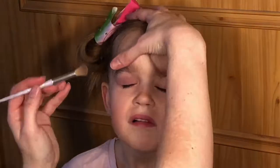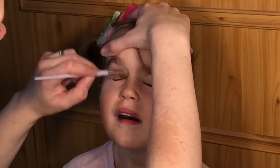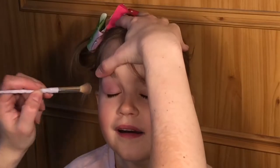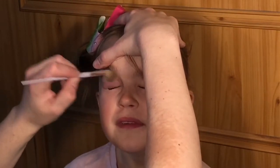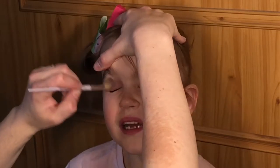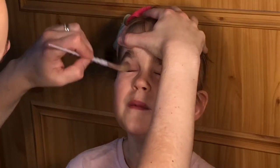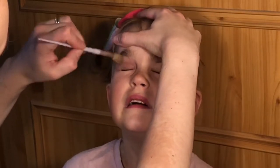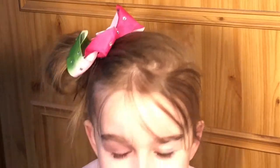Okay, the other eye? No, we're still doing this one first. Oh, it's taking forever! You're very impatient. After this, I want some lipstick. Well, after your eyeshadow, yeah.